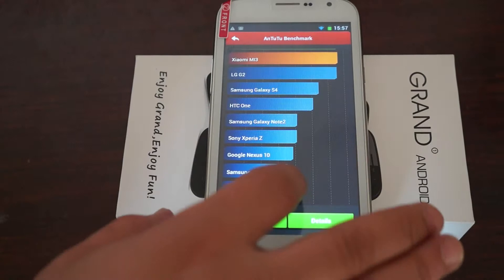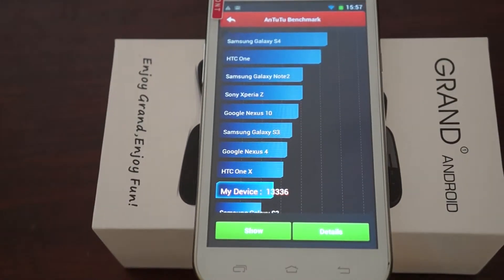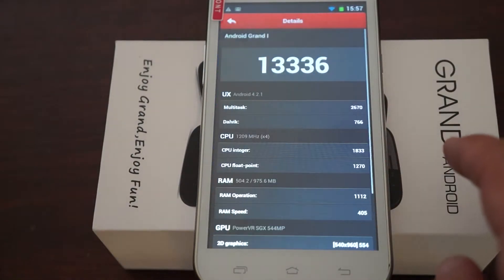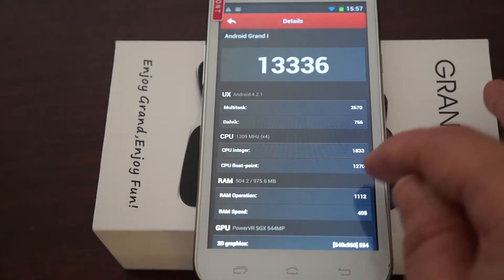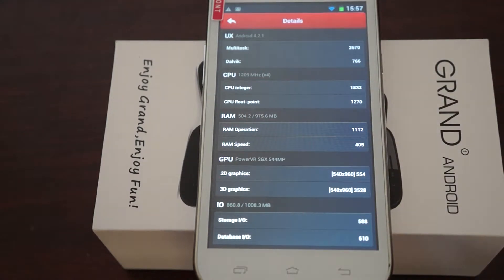The results are in for our N224, and it gets a nice score of 13,336. Looking at the details, it's running Android 4.2.1, has a 1.2 GHz quad-core CPU, and 1GB RAM with just about half of that available.